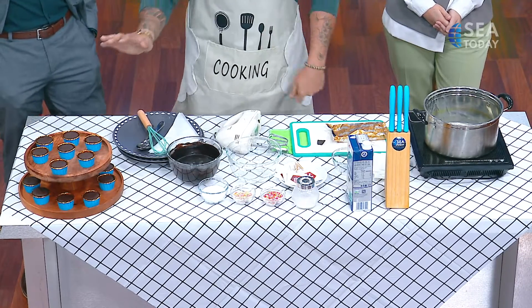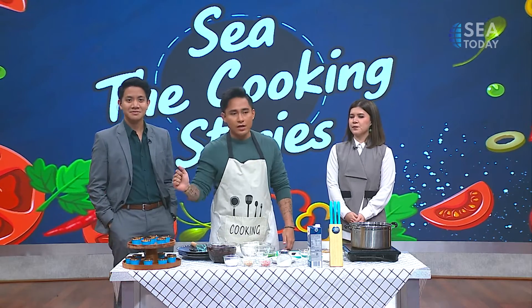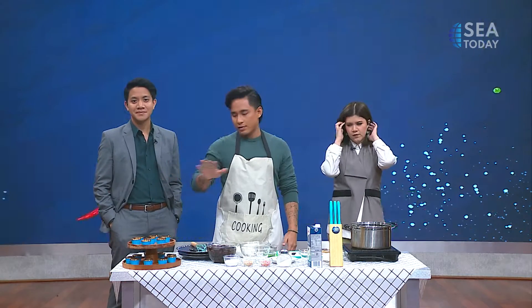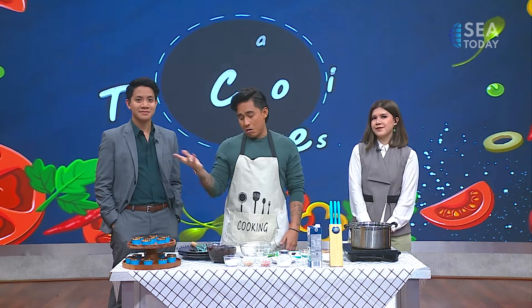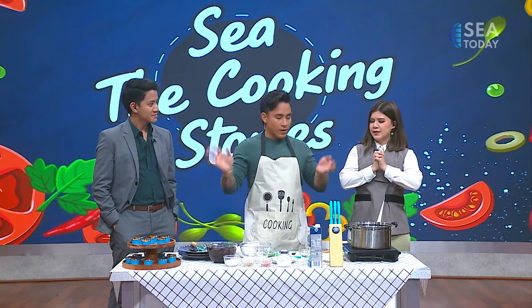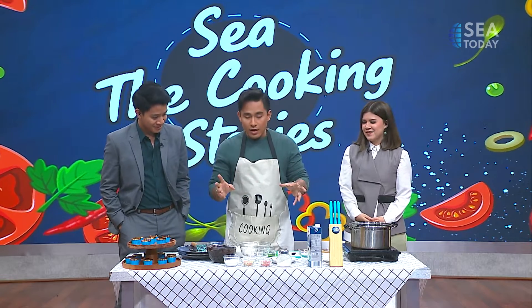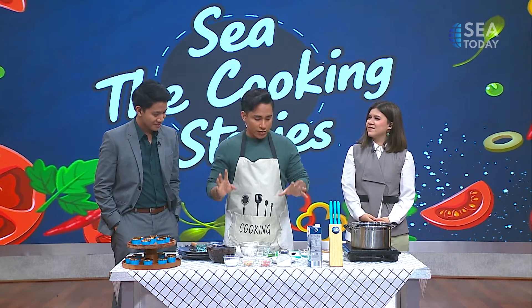You can actually buy the cupcakes — these are store-bought. Any kind of sizes and flavors: chocolate cupcakes, vanilla, lemon, whatever you like. We are going to make the chocolate ganache icing for that.